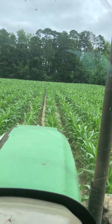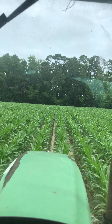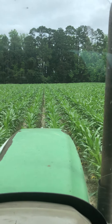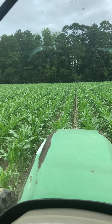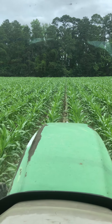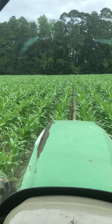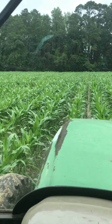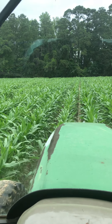Good morning, YouTube. Welcome to another episode of Farming, Fixing, and Building. Today we're going to do a little farming this morning — spraying some corn, laying it by, whatever you want to call it, spraying it with nitrogen the second time.